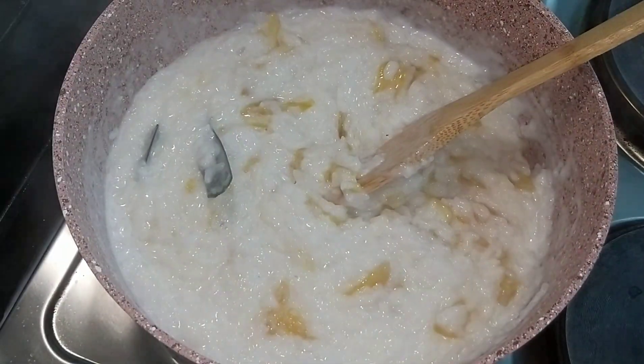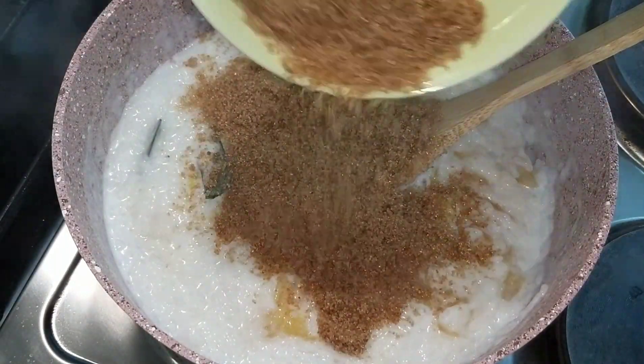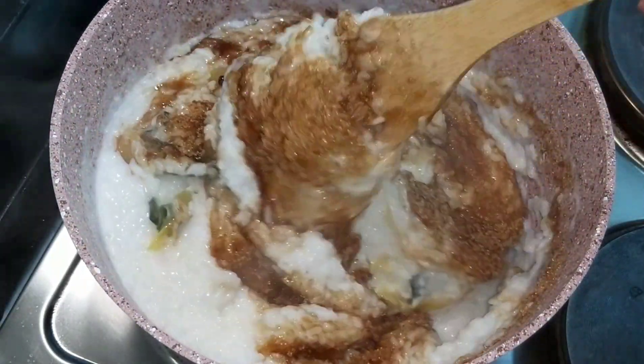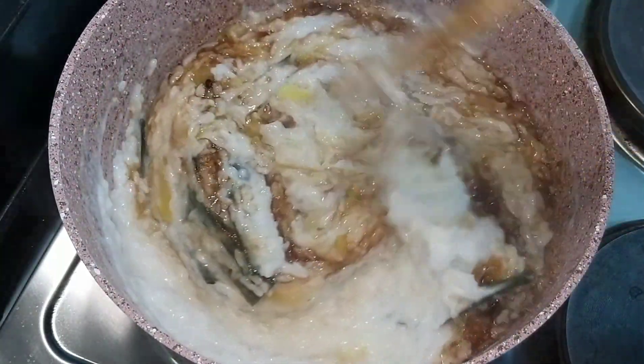Just keep on stirring, don't let go. Now we'll add the coconut sugar. If you don't have coconut sugar, you can use light brown sugar.